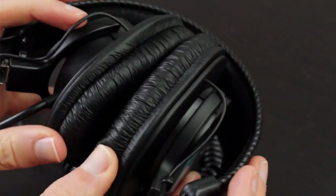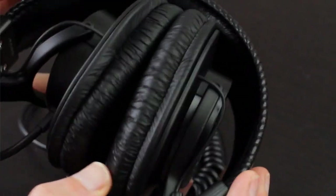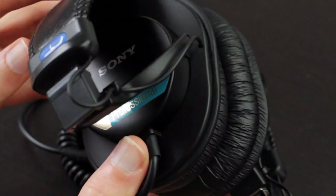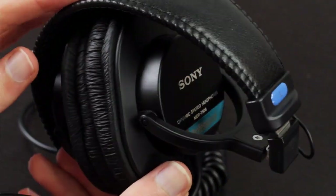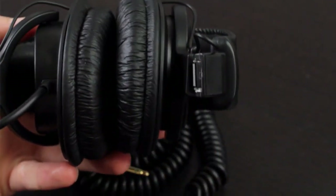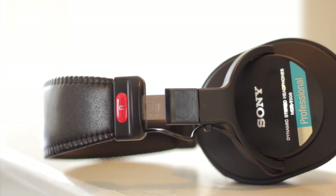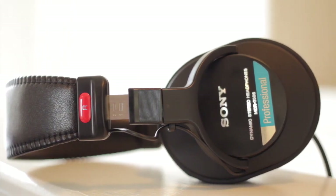The ATH-M30X has really nice earpads that give your ears a little bit more room, and they sound better than the M20X by being more refined, with a nice bass bump and higher detail. But compared to the Sonys, they have a tad too much high-end treble in the realm of 3,000 Hz. So if you can spend the extra few bucks to get the Sonys, it's more than worth it.